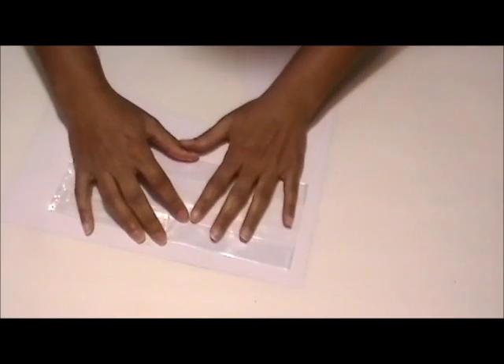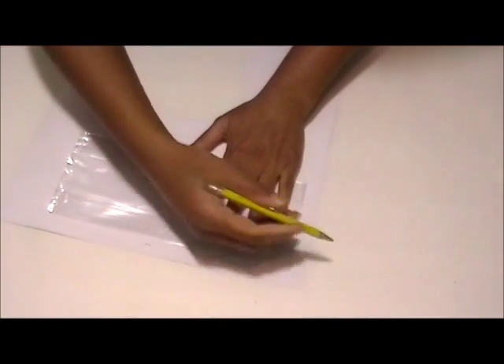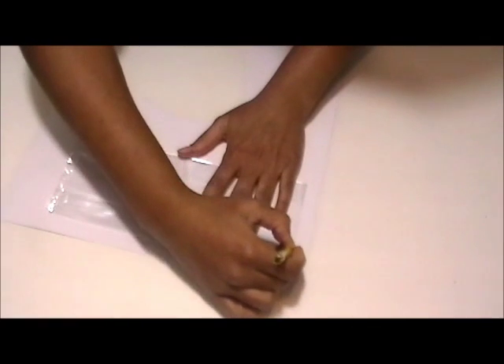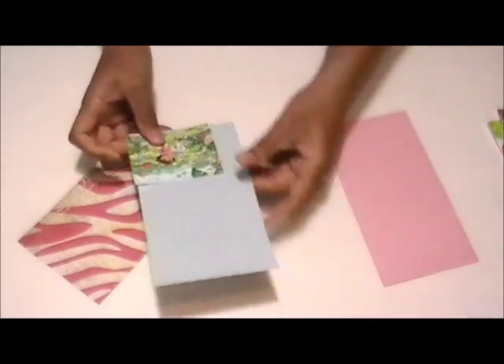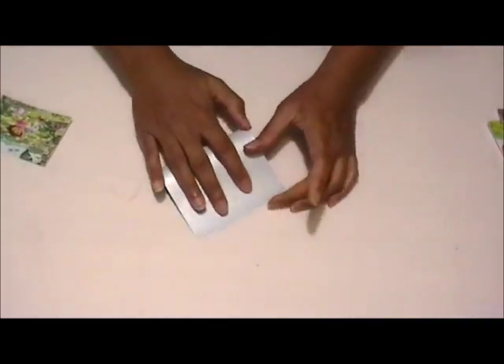I took a candy bag that I got from the bakery department in Walmart and I traced it onto a decorative piece of paper. I cut out the pieces and then I add small versions of the puzzles onto the decorative paper.